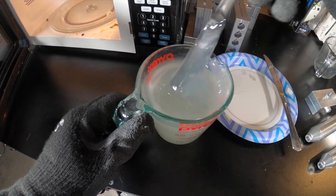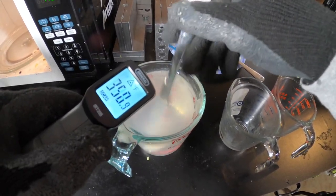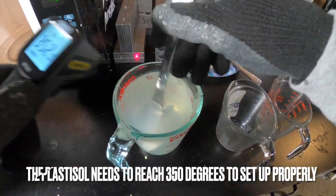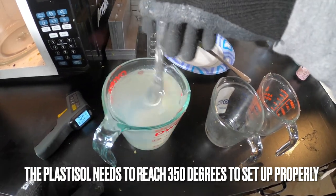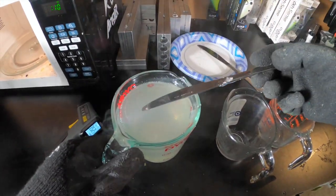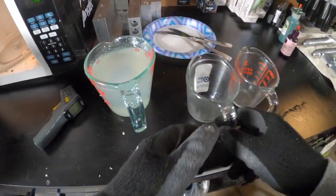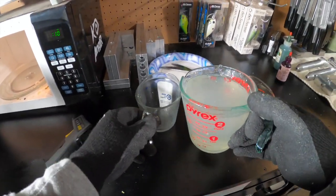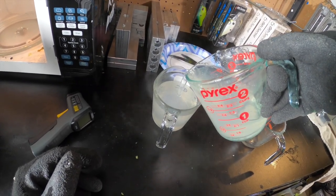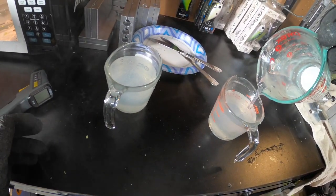Our Plastisol should be pretty close to temp. We've got 350... 352 — we're definitely at temp. I'll keep stirring a little bit longer, then transfer into two one-cup measuring cups. These cups are cold so it is going to cool the Plastisol down fairly quickly, but it's quicker to heat up the Plastisol when it's all in one cup rather than two separate cups — that's why I do it this way.